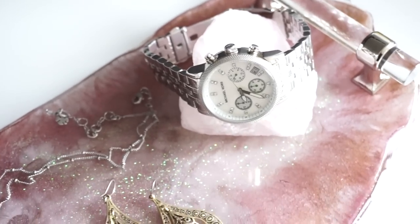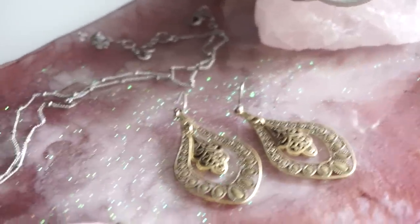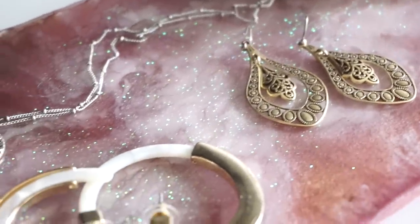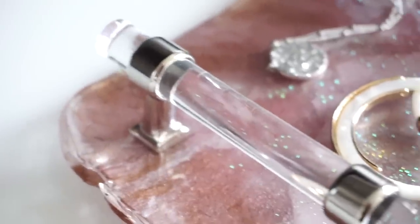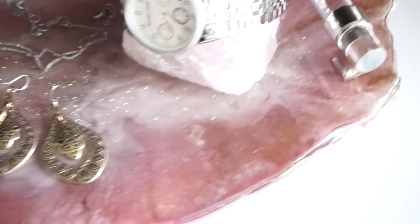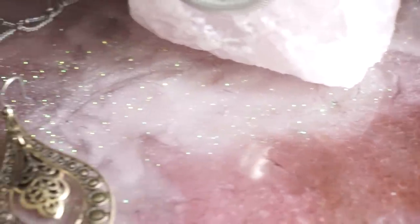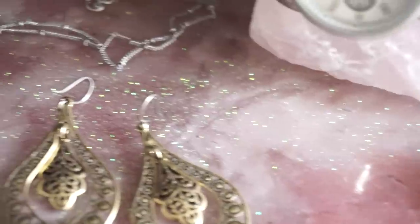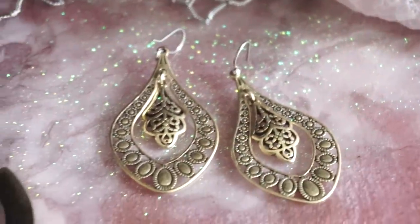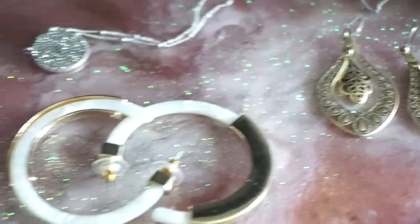Hey guys, a lot of you had mentioned that you wanted more information about the resin tray that I made, so I'm going to do a detailed video for you. Here's the resin tray that I recently made — it is a freeform shape where the resin resembles a marble-like look. In the sun you can see all the glitter on the inside as well. You can pretty much make this tray using any color combination that you desire. Let me go ahead and jump right into it and share the steps with you.